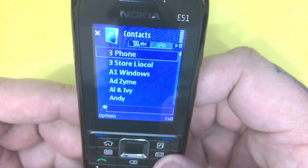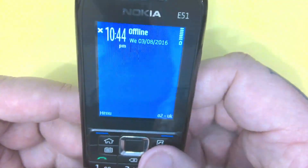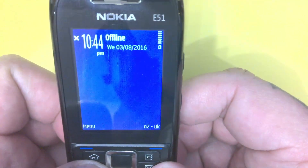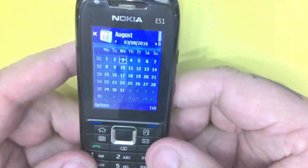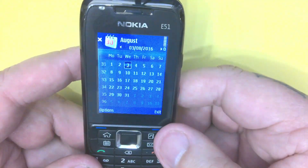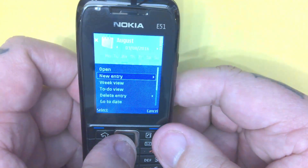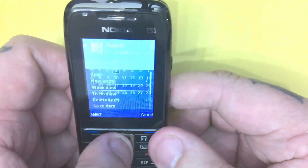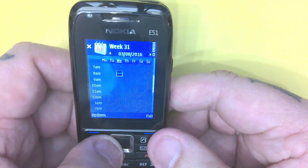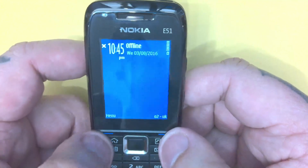A quick look at the contacts. It's amazing — the first two that come up are no longer with us. And looking at the calendar, it's showing August 2016 in week view. I wonder if the calendar's actually run out now; I don't know how you'd find that out. Probably if you put a SIM card in, that might still work.